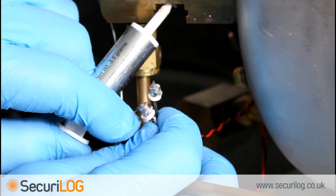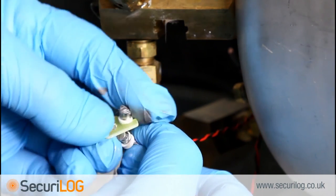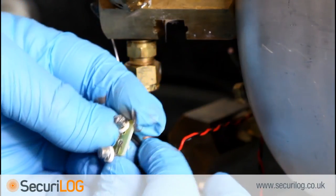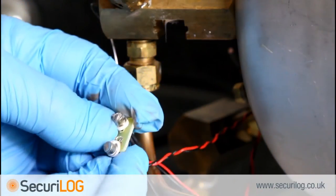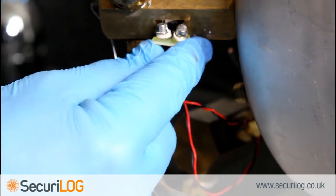Isopharm recommends using the new H-clip provided with the Secure log kit. Insert both the control probe and the Secure log temperature probe into the H-clip, then slide the H-clip into the brass block.